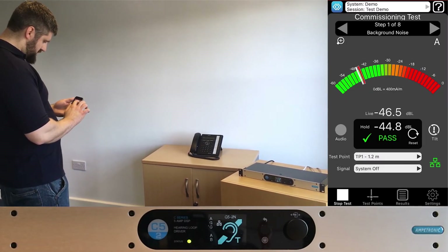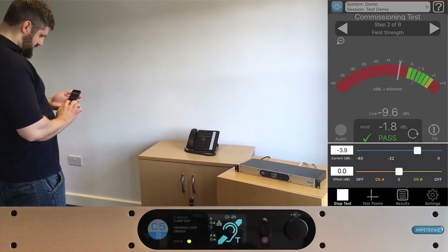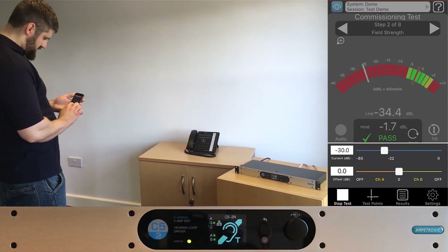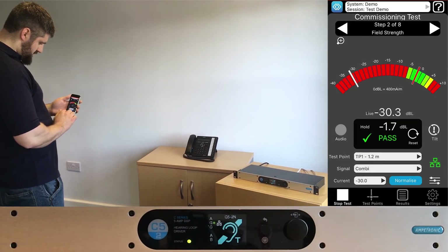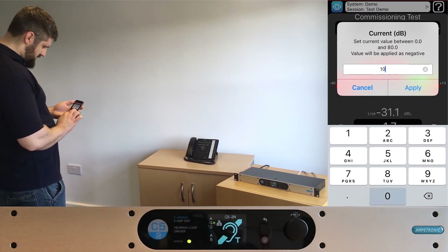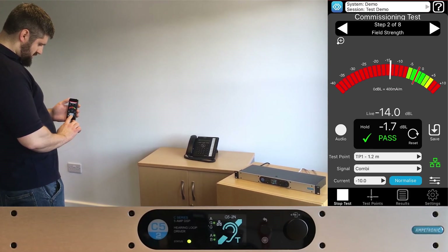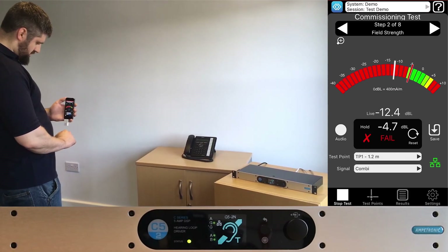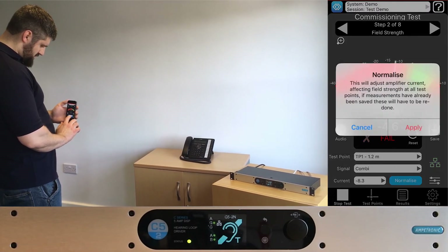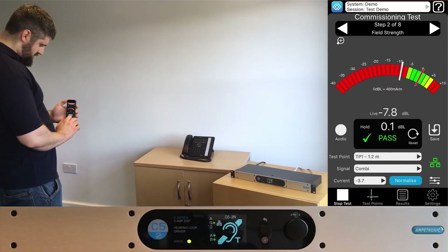Now onto the field strength test. You will see the current slider. This is an interactive level control which will update the current output settings of the amplifier. You can either select and slide the control, or you can type a value between minus 80 and 0 dB. To set the current drive in a more automated way, you can position the receiver at the appropriate measuring height at one of the test points and press the normalise button. This will adjust the current settings to give a 0 dB reading at the current test point. Be sure to check that the other test points fall within the plus to minus 3 dB range.